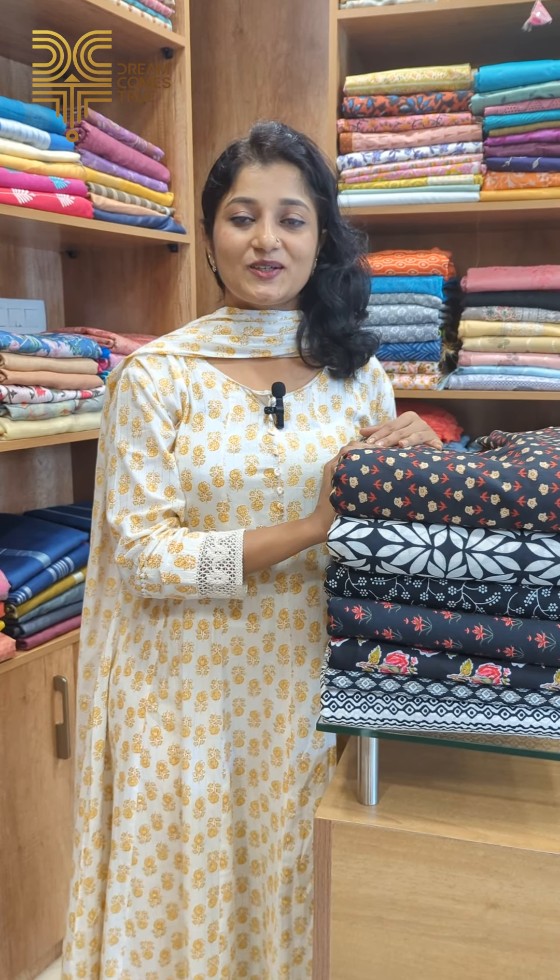We are going to talk about cotton running fabrics in this video. There are a lot of inquiries about running fabrics. I am going to go to DCT clothing store.